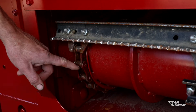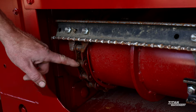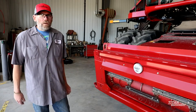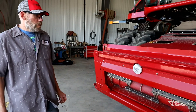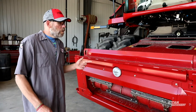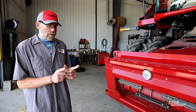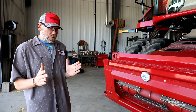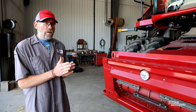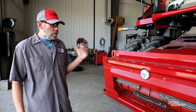Another thing to look at is your feeder chain links. When the link is getting flat to the roller, I usually tell guys to put in a new set of chains — by then your chains have stretched out as much as they can and it's time to replace them. On the sides of the feeder house there are two spring gauges. Tighten it up until the spring hits that steel pipe inside. If you keep going, you'll run your chains too tight and risk stretching or breaking them.